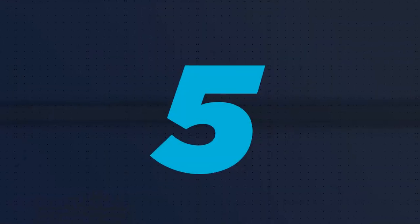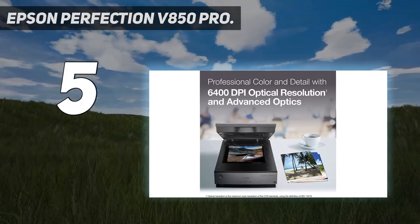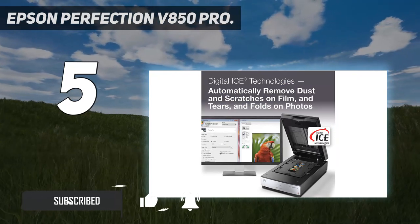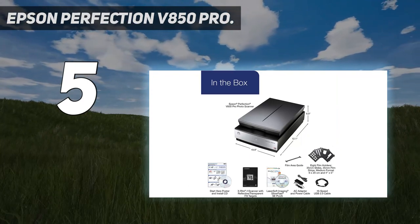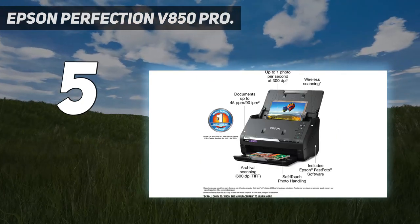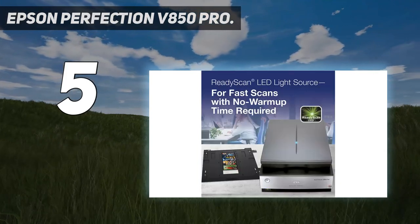Starting at number 5: the Epson Perfection V850 Pro. Positioned at the pinnacle of Epson's scanner range, the V850 Pro is aimed squarely at film fanatics wanting the best possible conversion to digital images. Its eye-opening price tag is a result of a dedicated scanning lens designed especially for film, and it being bundled with not one but two sets of film holders. The 35mm film strip and 35mm slide holders are an appreciable step up in quality from those included with the V600 Photo. The scanner itself is also an absolute beast and feels like a premium product.